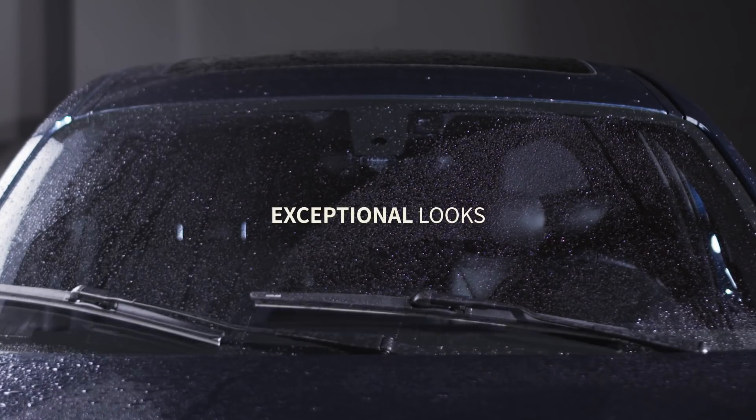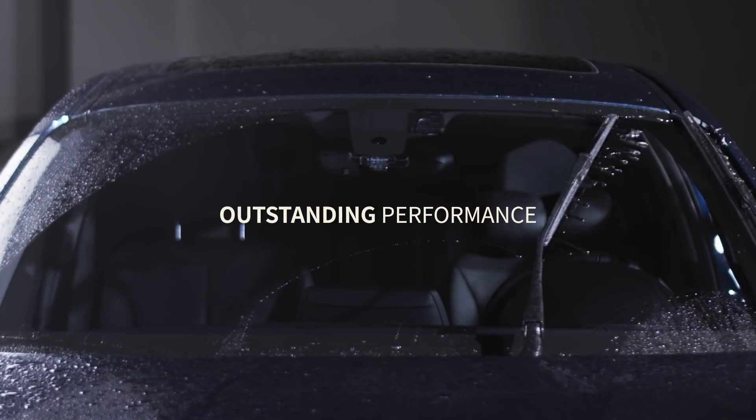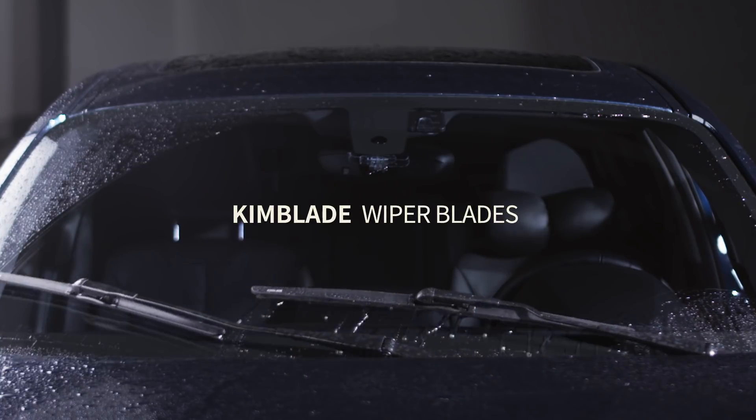Exceptional looks. Outstanding performance. Kim Blade Wiper Blade.